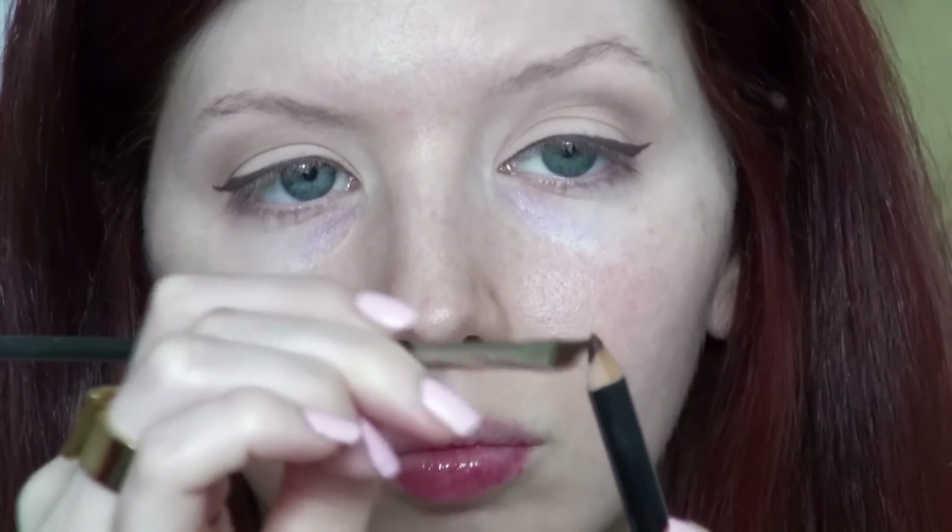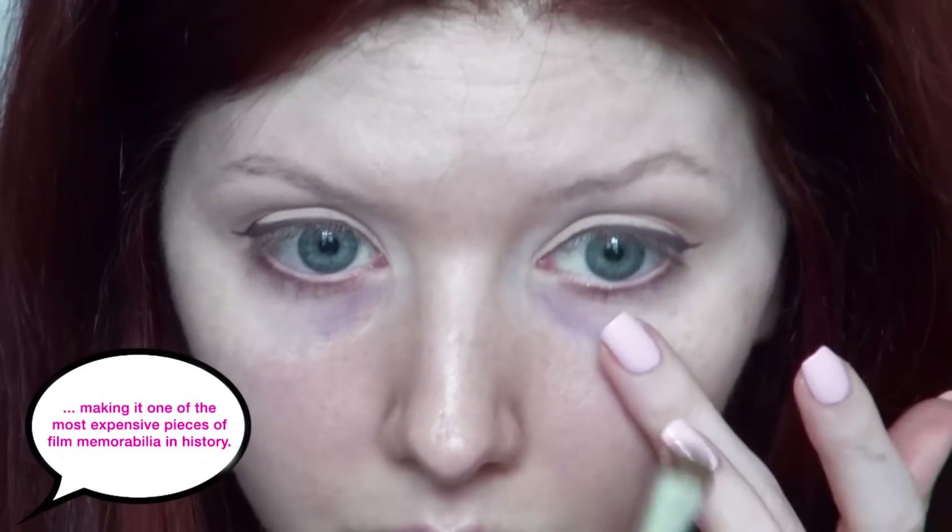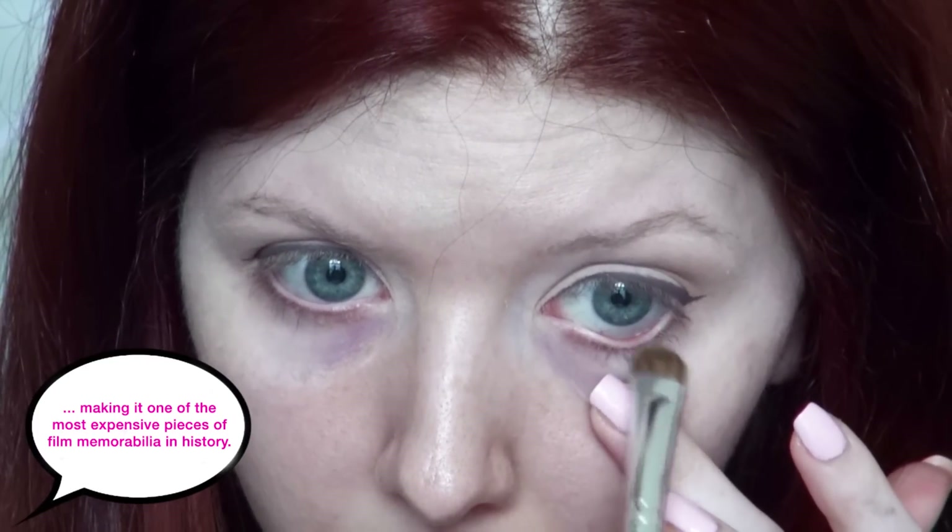I'm also taking a brown eyeliner — this is MAC's Teddy. I'm loading up the MAC 263 brush and using this to softly line the lower lash line and smudge out that brown eyeliner. You want to define the lower lash line but not have a heavy application. Then I'm taking a nude eyeliner and very lightly tracing the waterline on the lower lash line and smudging it out a little bit. I don't want it to be too strong because her waterline was bright but it wasn't overtly done.